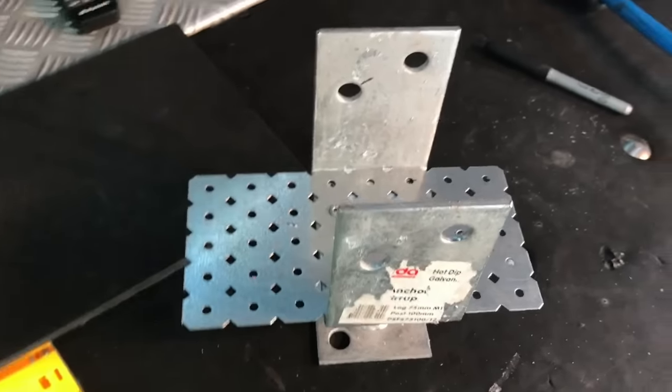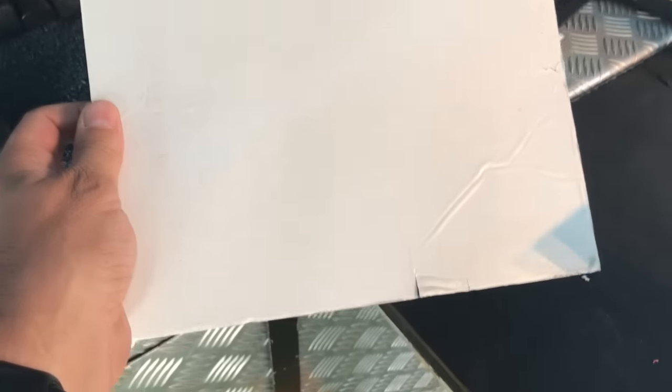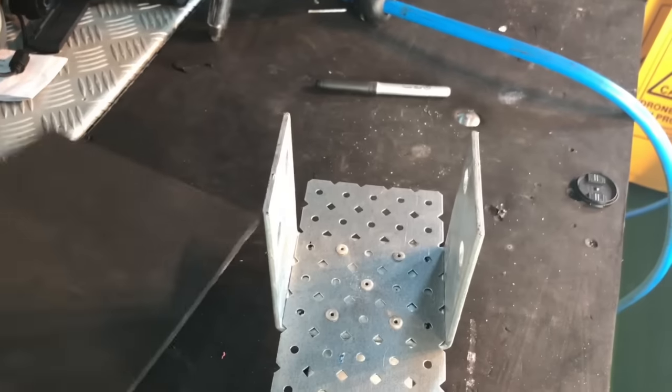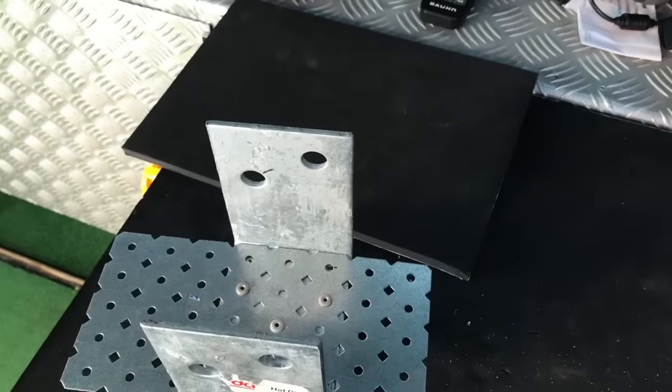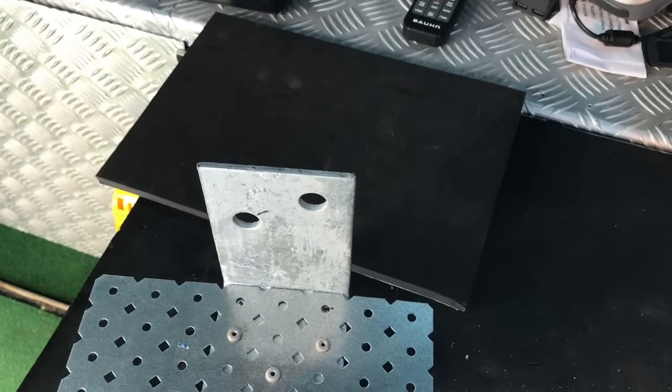The next step is to put some kind of covering in there, so we've got some sticky-back foam and we're basically just going to pop that in and stick it to the sides, cutting back what we don't need. One good tip: make sure you've got a very sharp knife so that you get clean cuts all the way through.